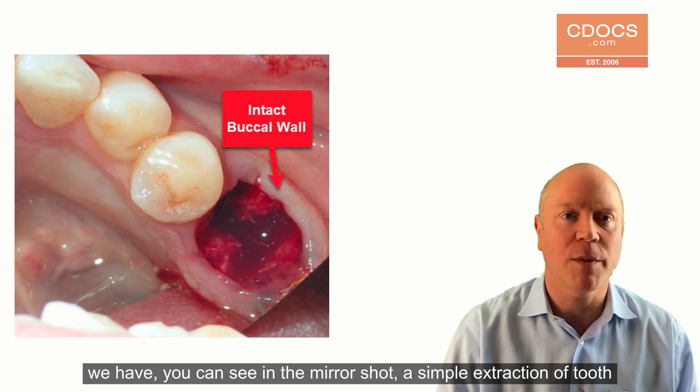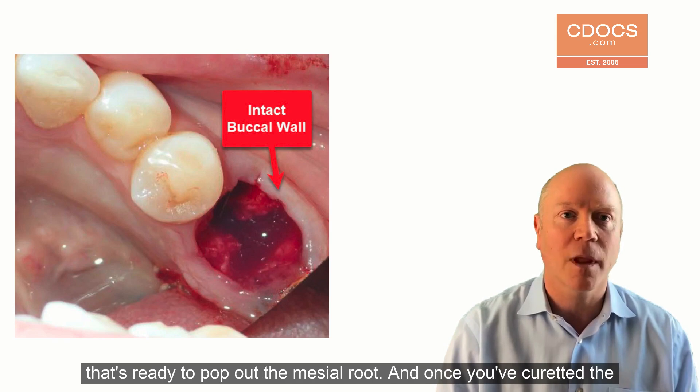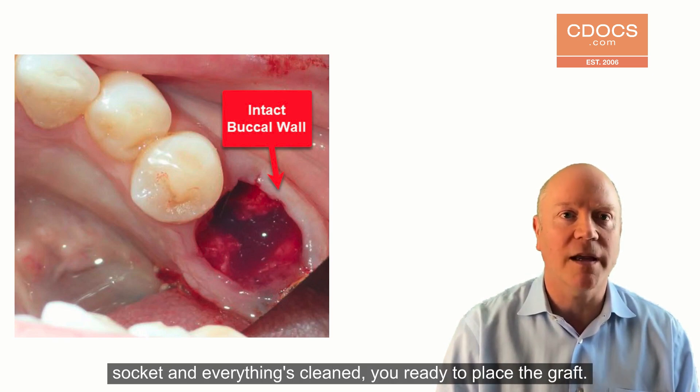Here we have, and you can see in the mirror shot, a simple extraction of tooth number 19. The walls are intact. You can see a little defect in the interceptal bone — a pop out of the mesial root. And once you've curated the socket and everything's clean, you're ready to place the graft.